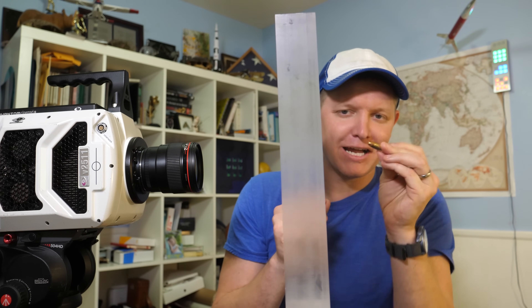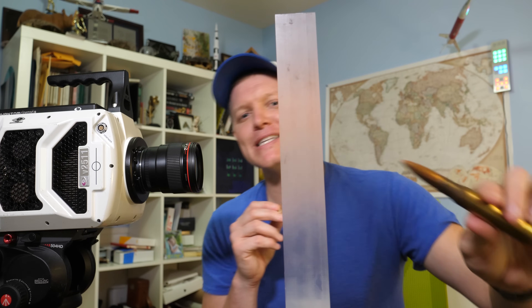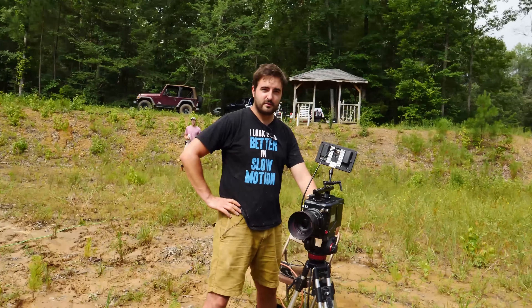And not only that, I don't want to see a 9 millimeter try to penetrate this acrylic but not do it. I also want to see what it looks like when you actually get through. Hey, it's me Destin, welcome back to Smarter Every Day. I'm here with Gavin and Dan from the Slow-Mo Guys.